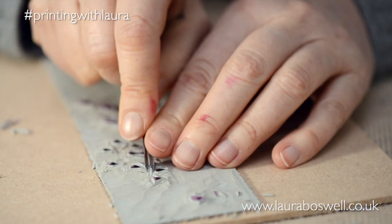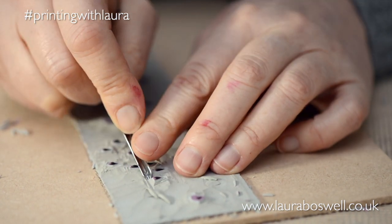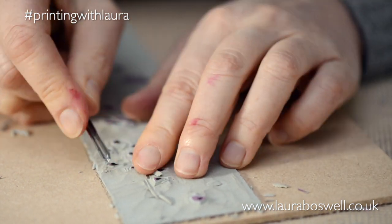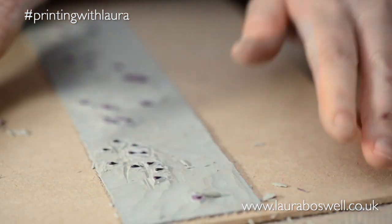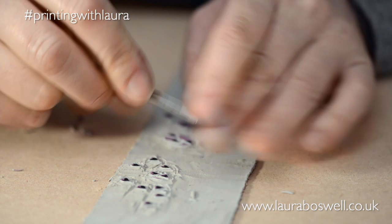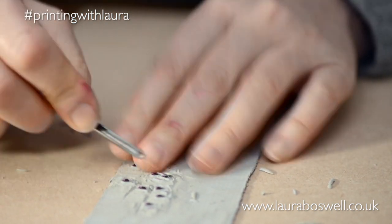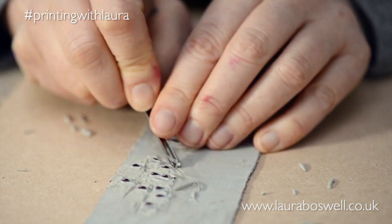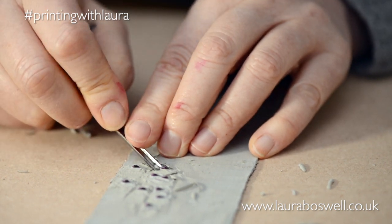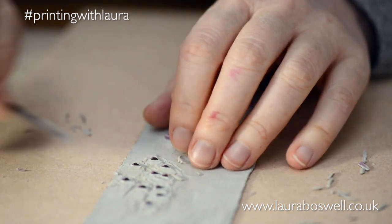I'm going to a bigger U-tool to get rid of some of this excess lino. I still haven't used a V-tool yet for this — I find that with a U-tool doing this sort of work you're far less likely to get lots of crumbly lino.